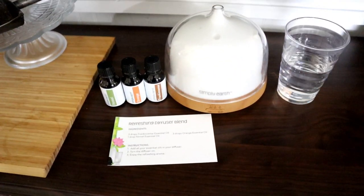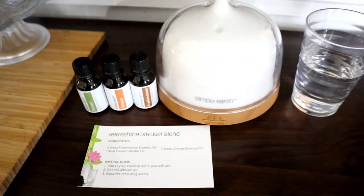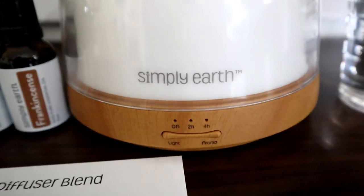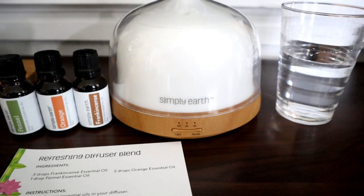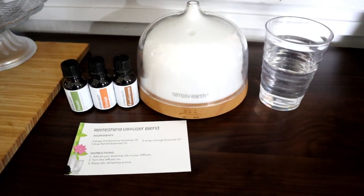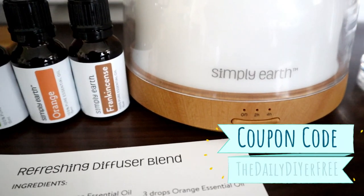The next recipe I'm going to make is the refreshing diffuser blend. I wanted to show you guys this new diffuser that I got from Simply Earth — it is not only beautiful but it holds quite a bit of water, so it runs for a while too, which I like. This is actually something you can get with my promo code if you go to Simply Earth's website, which I will have linked in the description box below.